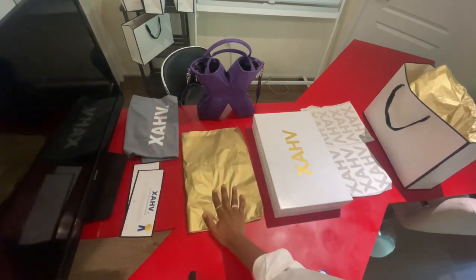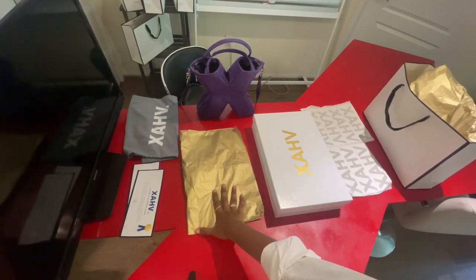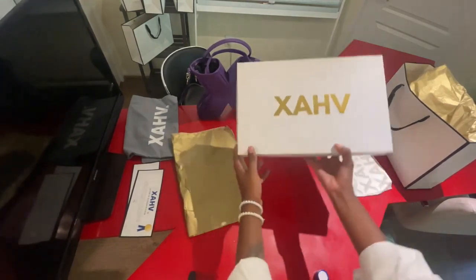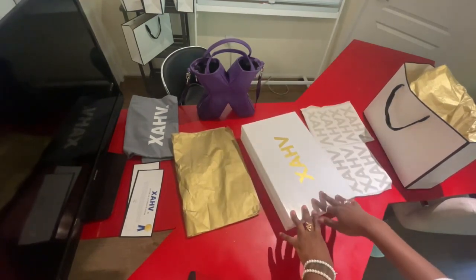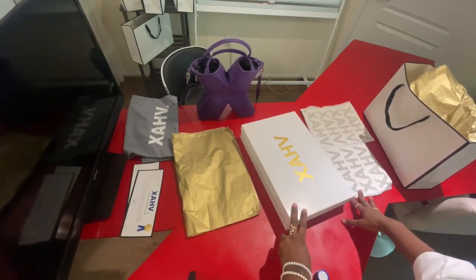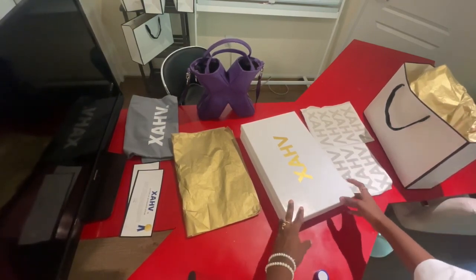Right here we have our wrapping paper, which is in gold. We use this inside of the box when we ship out bags to our customers, and we also use the same wrapping paper for when we do physical pop-up shops. This is the actual box we put all of our x-bags in. Depending on the season this may change, but it's always the same size box and the same font. To the right of the box we have our stickers, which we use to label all of our products — from the boxes to the bags — for branding purposes.